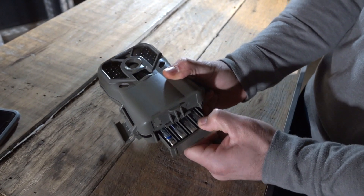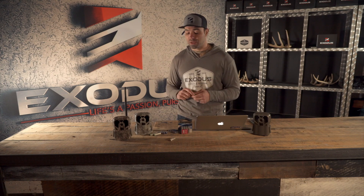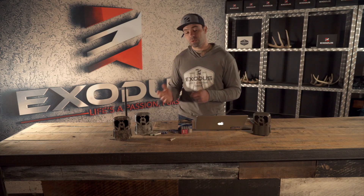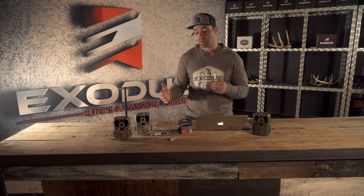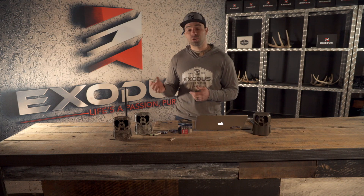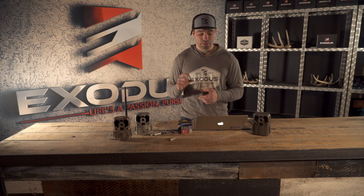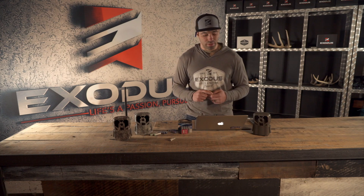The disadvantages of rechargeable batteries include the added responsibility of managing 20 sets of batteries — knowing which ones are charged, which aren't, and when to swap them out. For guys running a lot of cameras, it's just an added headache. For a hobbyist with one or two cameras monitoring their backyard, this could be a good option. But for serious trail camera users, that added management responsibility just isn't worth it in our opinion.